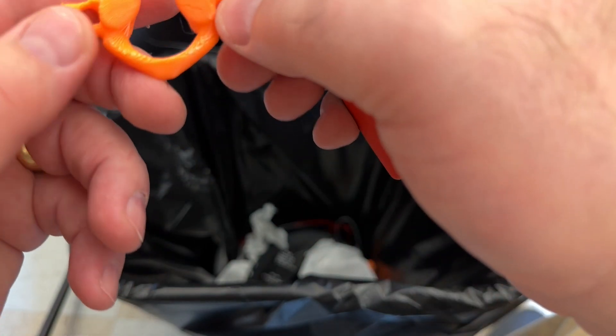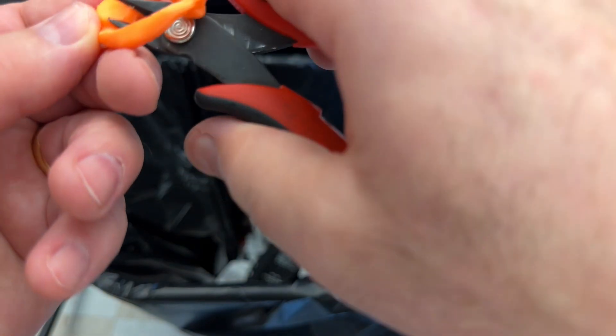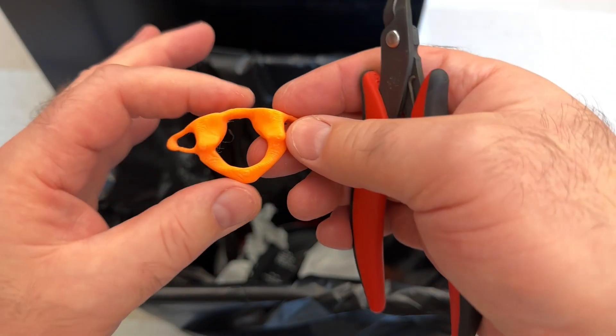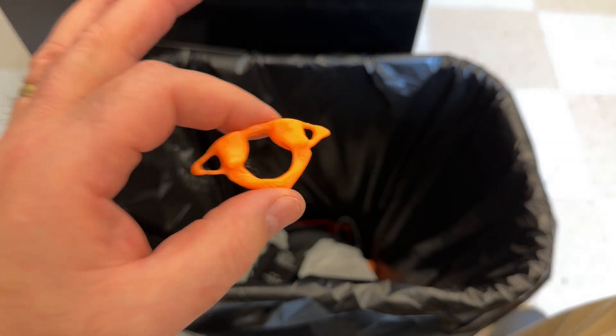To eliminate that discoloration or white areas, you can use a hairdryer or a heat gun. Be gentle though — you don't want to melt the model. Just by exposing it to a little bit of hot air, it should bring the color back. So this looks fairly good, and I would say this is finished.